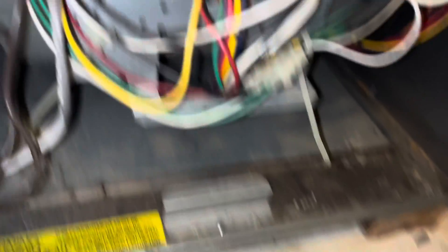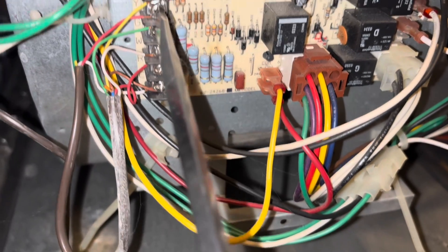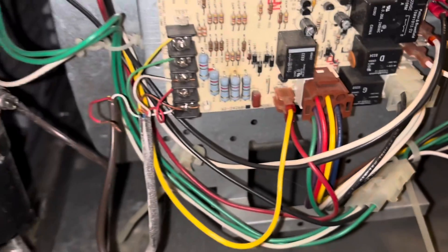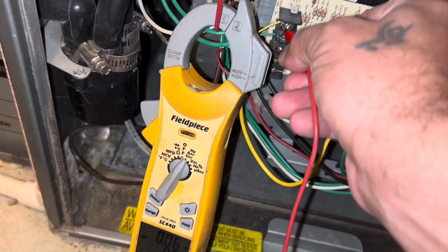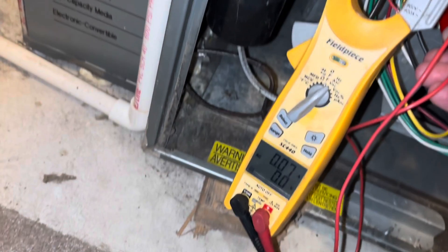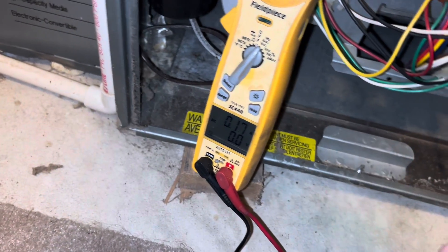The next thing we're going to do is pull the Y wire off going to the outdoor unit. That way I can isolate the outdoor unit from the furnace and the thermostat, and we'll try jumping it out again to see if our short goes away. That's the wire going to our outdoor unit. We jump it out again — and no more short. Matter of fact, our fan's coming on. So we know the issue is in our outdoor unit.